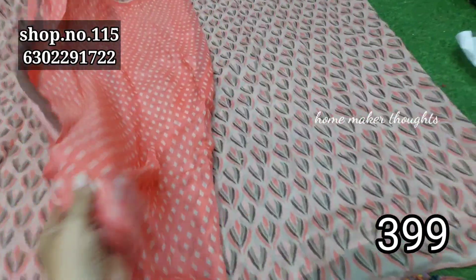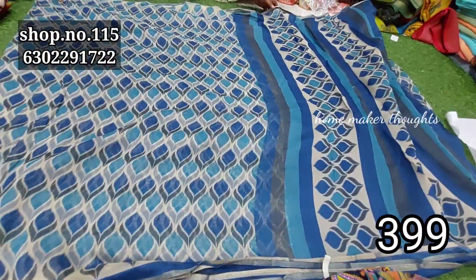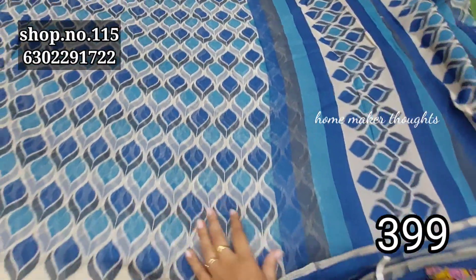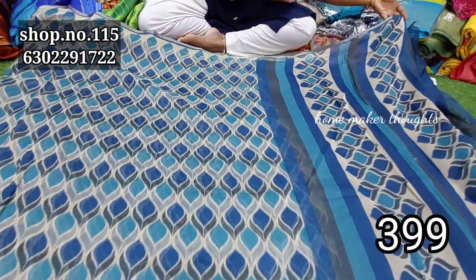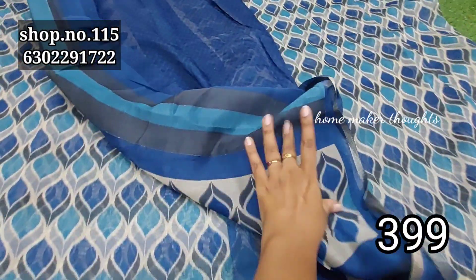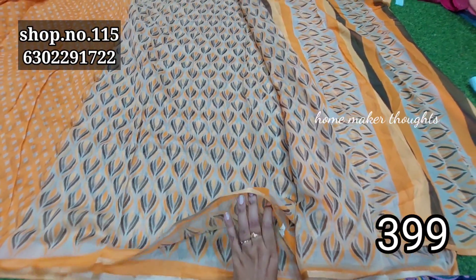We have a light color choice, 3 double line, free shipping. We have a different color — a little change in the pattern. We have a yellow saree, only 3 double line, free shipping, and a pallu part with blouse. We have a yellow color combination with the same pattern.